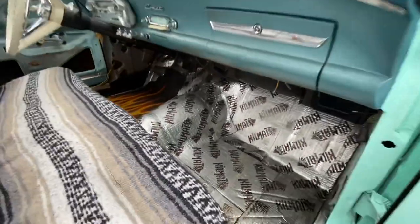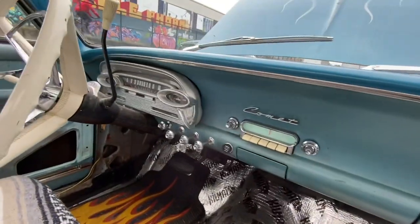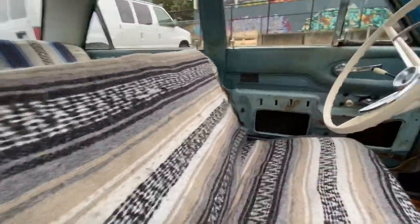The floor pan on this side has been replaced — Shannon made one from scratch, I welded it in — and we've got kilmat down on the floors. Once everything is all painted and detailed in here, she's got brand new carpet from ACC that's going to go in and we'll finish up the upholstery. But in the meantime, let's do the thermostat.